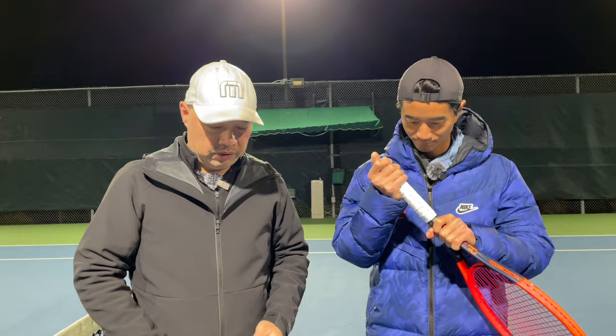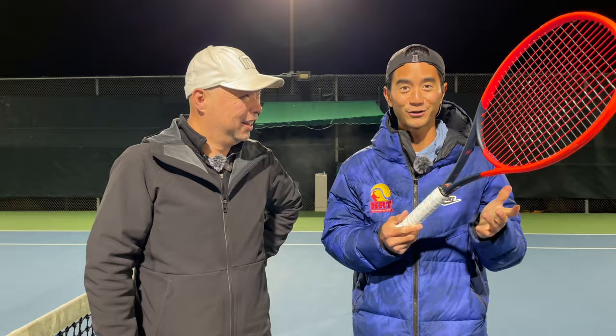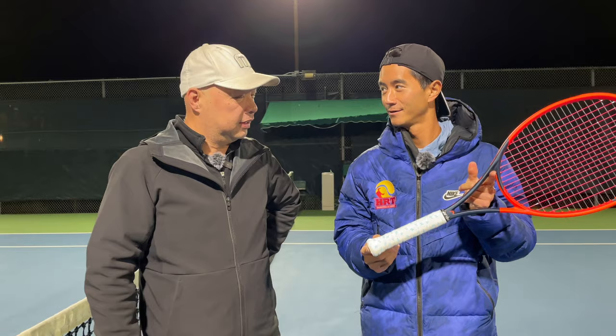All right, Coach Chris, you and I have been working it out with the Clean Grip here. I like it. I'm not an overgrip kind of guy, but I like it. What do you think of it? I think it's great for the idea of what you're trying to do. I've never played with an antibacterial grip before.